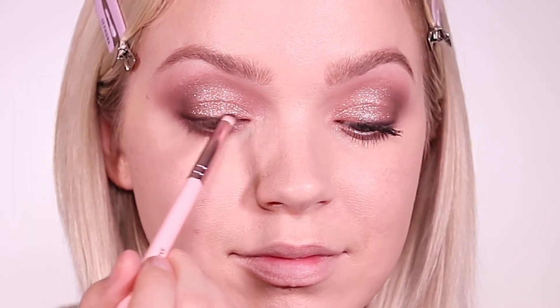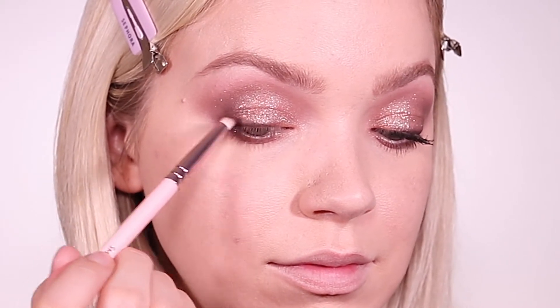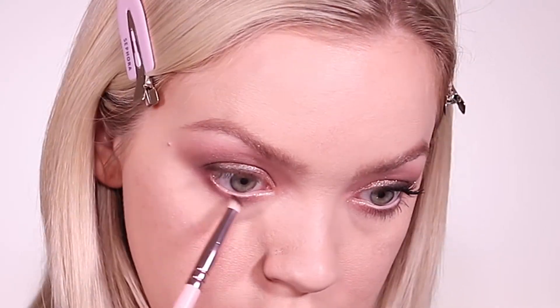To finish off the eye look, I put some black eyeliner and I'm smudging it out with that dark brown shade, which is Callback. I did this on the top lash line and the lower lash line.